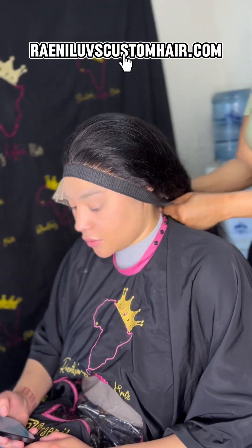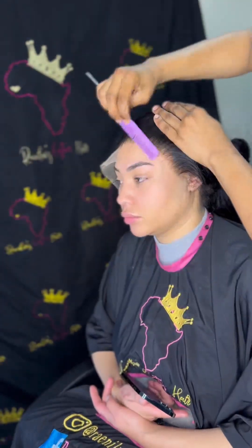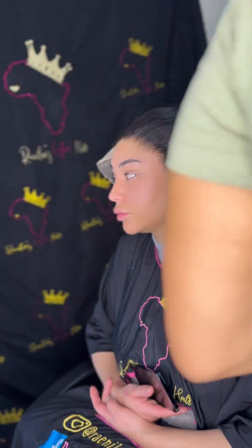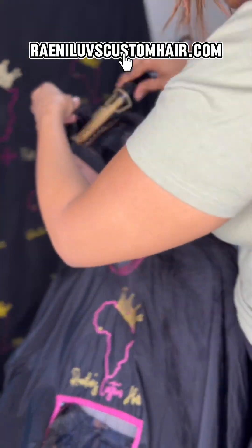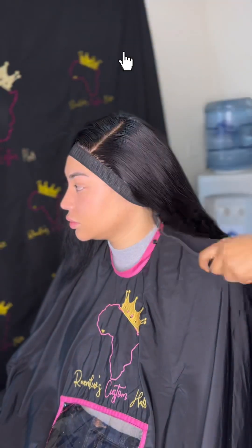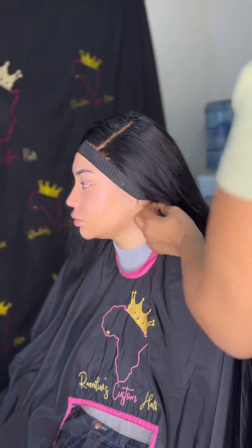Now we're going to hit it with the elastic band so we can melt it — there are like three levels of melting. Then we go in with our eyebrow pencil to cut off the excess lace. We want it to look as realistic as possible, so you don't want to cut a straight line across — it'll look fake.